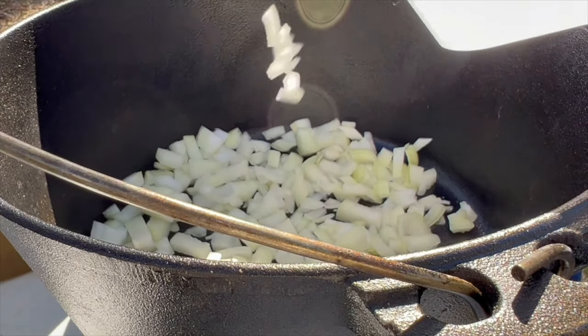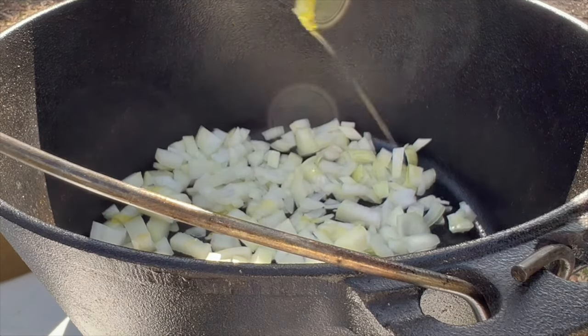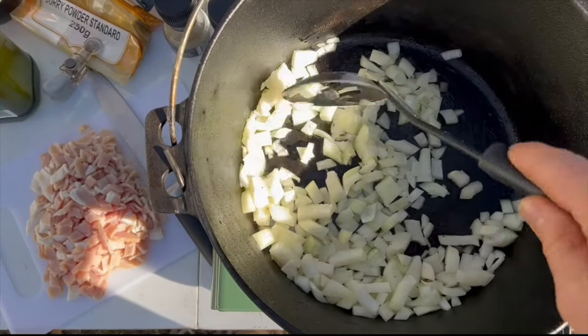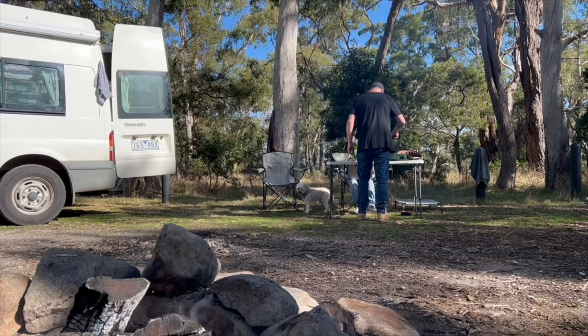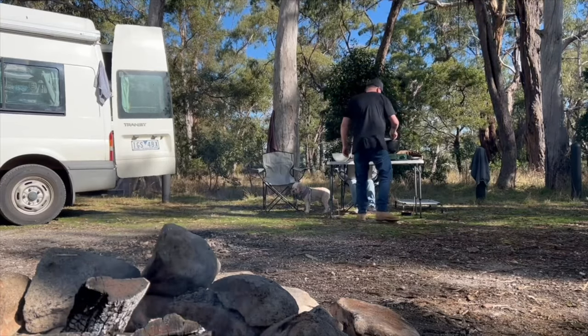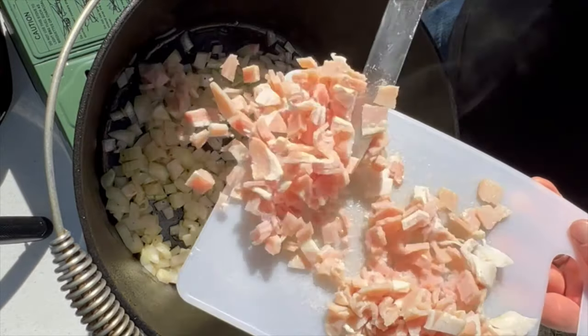The first step is getting my oil, putting it in my camp oven, and browning off the onion and the bacon. I recently found out why mum called it witchety grub soup — a long time ago at our shopping center they had someone doing taste testing with real witchety grub soup, and she swears this soup tastes exactly the same. Now that my onions are a little bit transparent, I'm going to throw in the bacon.